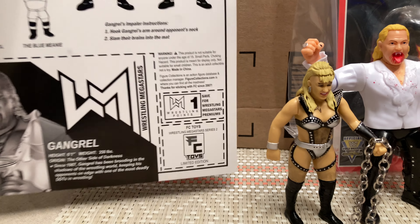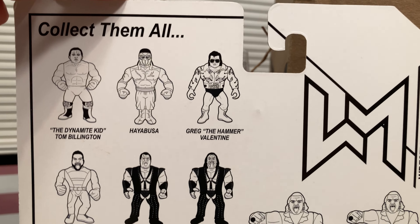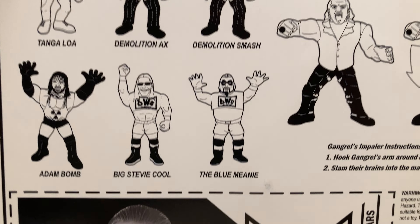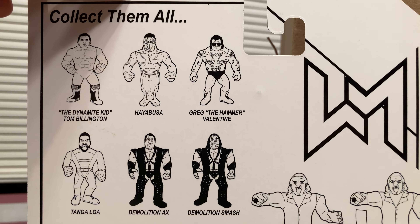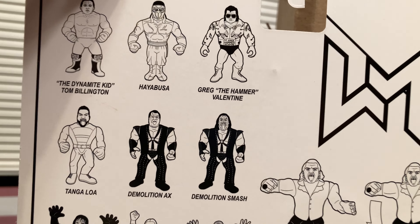Wrestling Megastars Figure Collections — I believe this is going to be Epic Toys if I'm not mistaken. You can kind of take a look at who they have coming up: they've got Demolition who looks great from what I've seen, BWO shows two of the members, Tongaloa, their version of Greg the Hammer which I believe actually looks like a better one, Dynamite Kid, and a very tall jumper Hayabusa.